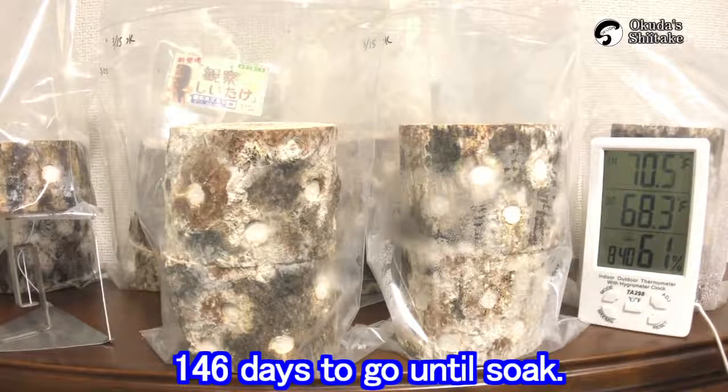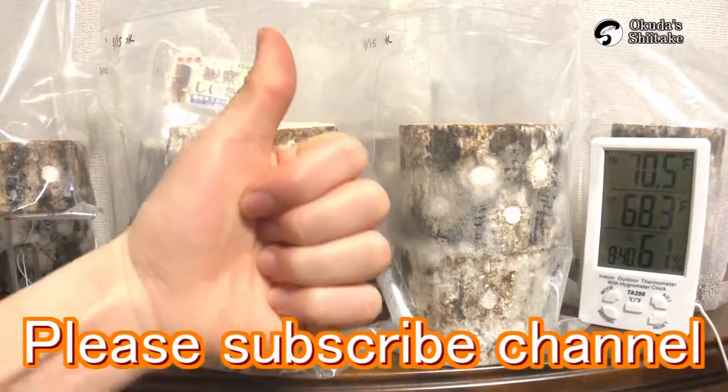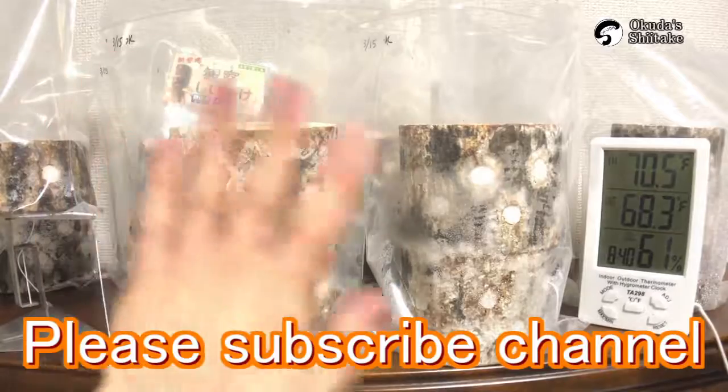That's all for today. We are going to soak the logs in 146 days. If you are curious, please subscribe and leave a like. We and the logs will be happy with it. We accept questions anytime. See you next time.